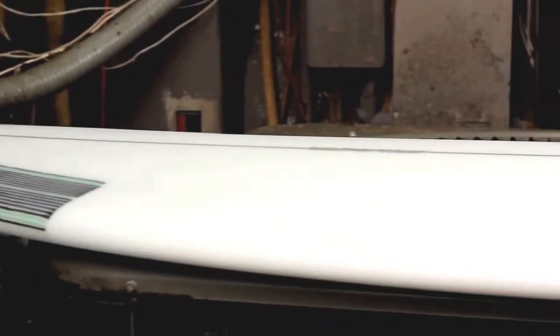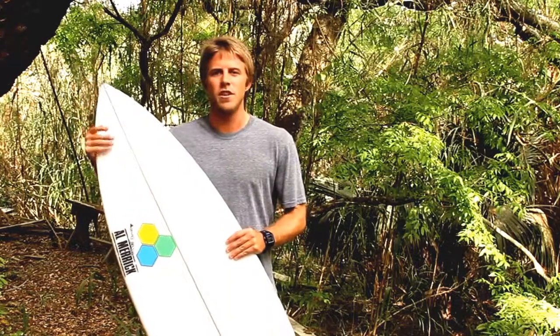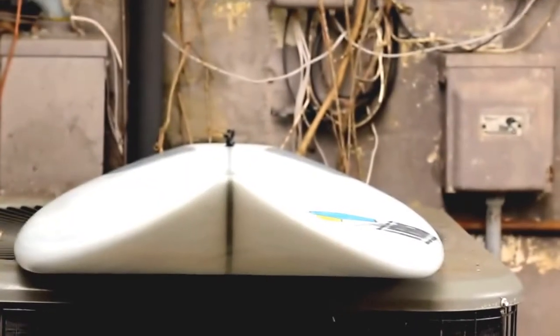The low exit rocker on the T-Low helps by keeping more board over the water, so the board will go better in smaller, weaker surf and help generate a little more speed. The medium entry rocker gives a little more flip in the nose to help the board perform in slightly steeper, hollower surf as well.